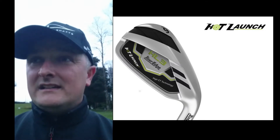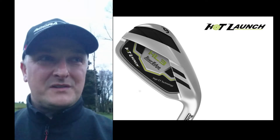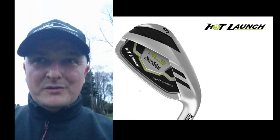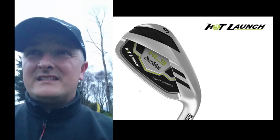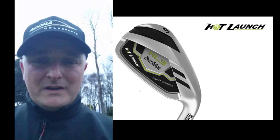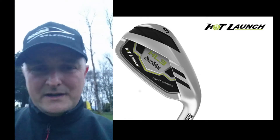For a stainless steel iron head, the HL3 is consistent — obviously not the same as a forged set for low-handicap golfers, but for the average golfer the grouping is probably 10 to 12 feet, which is pretty good. You're getting decent ball speed for the distance you want, and the ball comes down more or less in the same spot consistently — within a couple of feet, or about 10 to 12 feet. That's going to make a real difference.